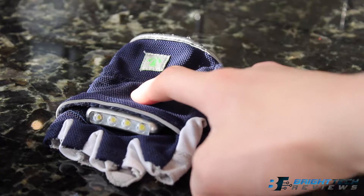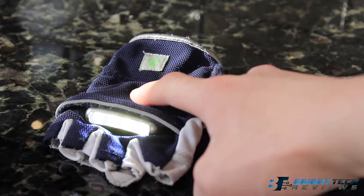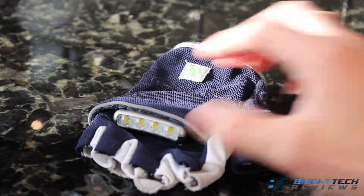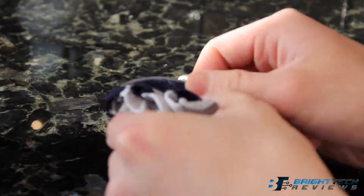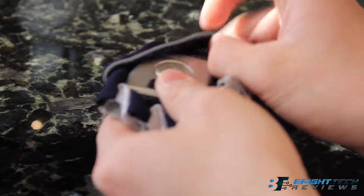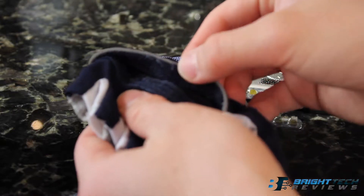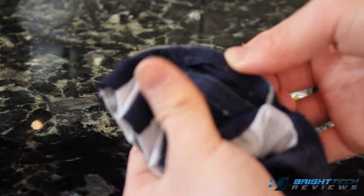They're mainly used for running, but I have found it useful for trying to find that ball that just went under the sofa or car, or tightening that screw in the cabinet with no light. You could use them when walking your dog, hiking, camping, biking, or any low light activities.